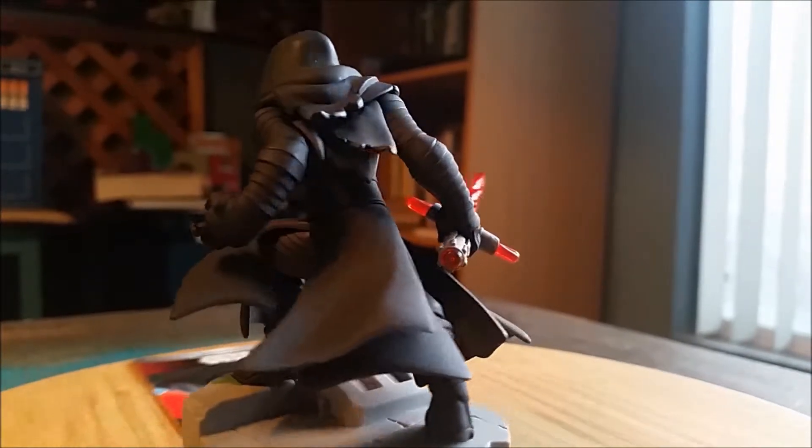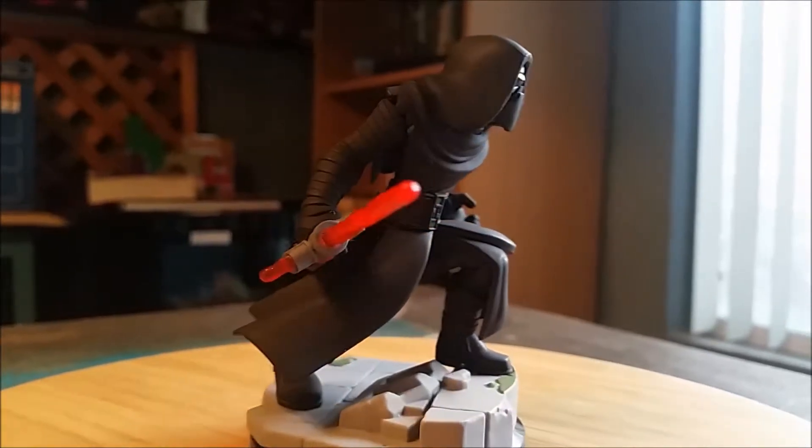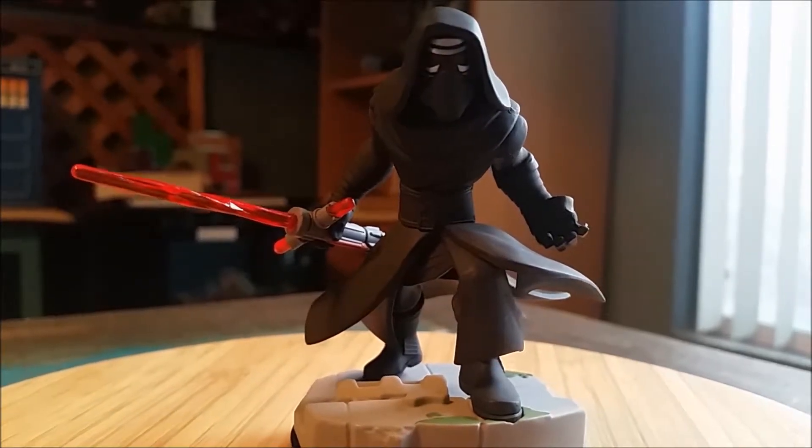It's kind of fun since they had two different varieties at least, and some of the lightsabers don't light up. But if you go to certain places, they have the Light FX version.